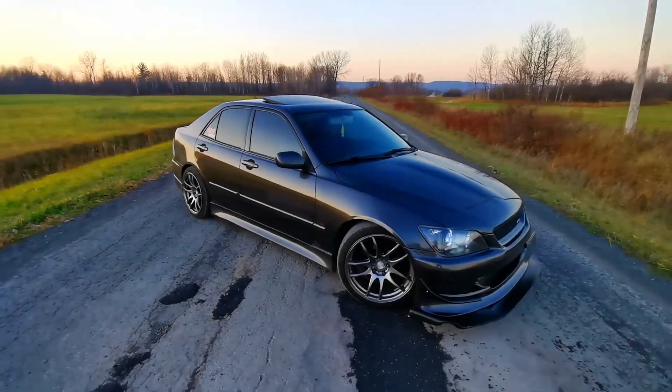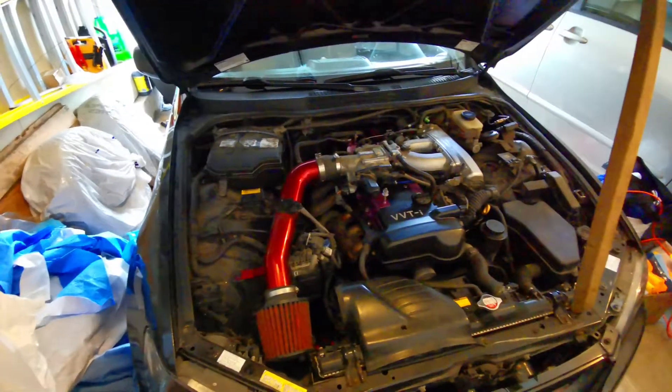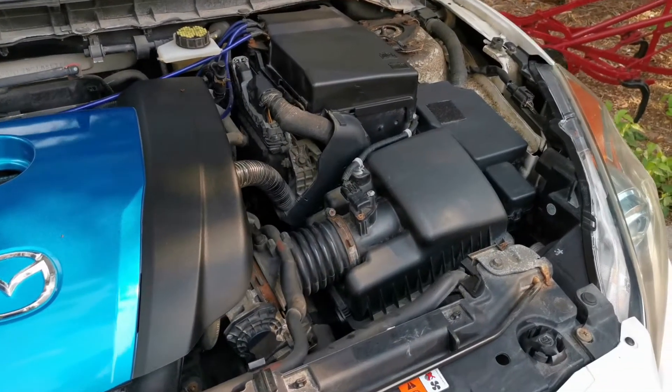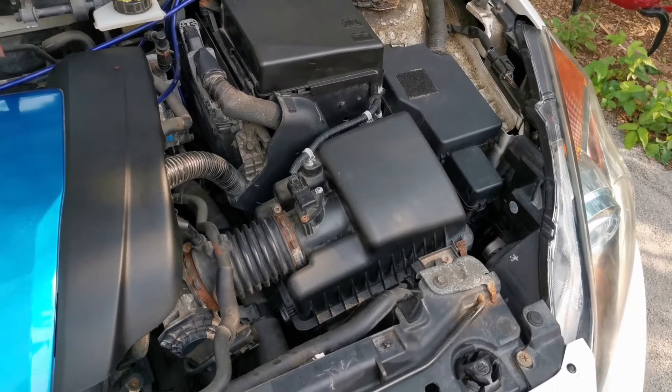One of the most popular modifications to do on a car is a short ram intake. The reason for that is the promise of more power and some sweet induction noise. So it got me thinking, could I get the same results but for free?